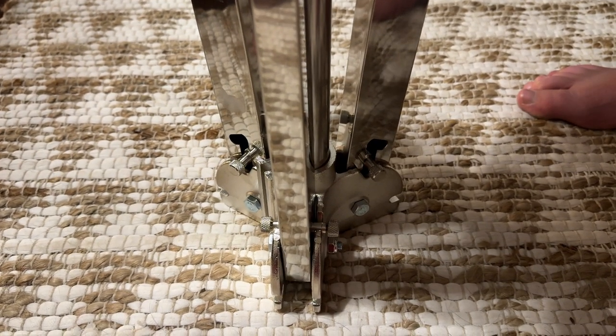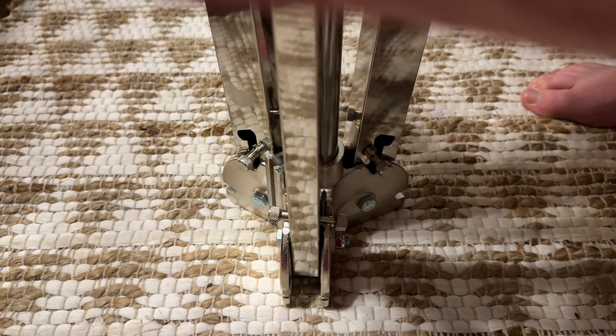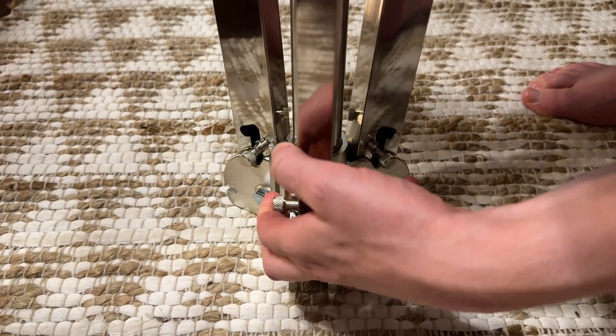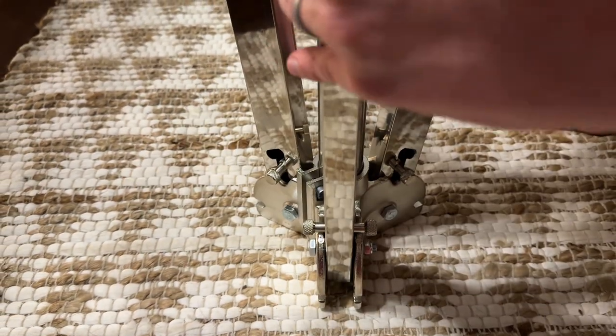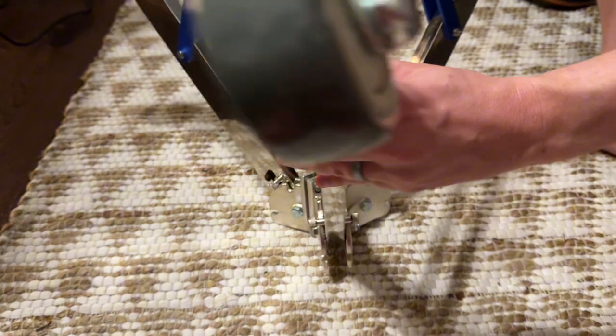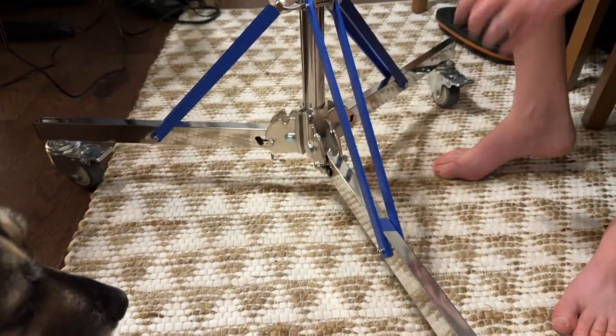What I found is easiest is to pop them up, hold the legs out, and then do one pin at a time to get them all out. If you're doing it by yourself it's a bit tricky — it'd be easy with two people — but you can make it work with one person. The legs just fold out like this, and after they're out they just clip into place.